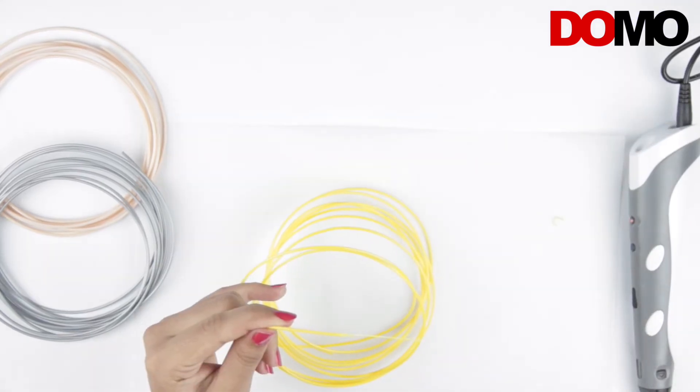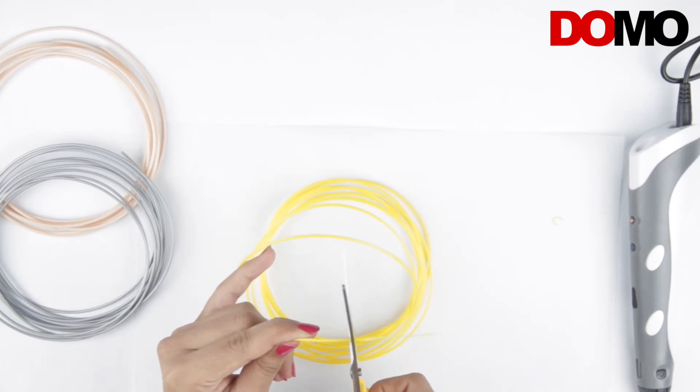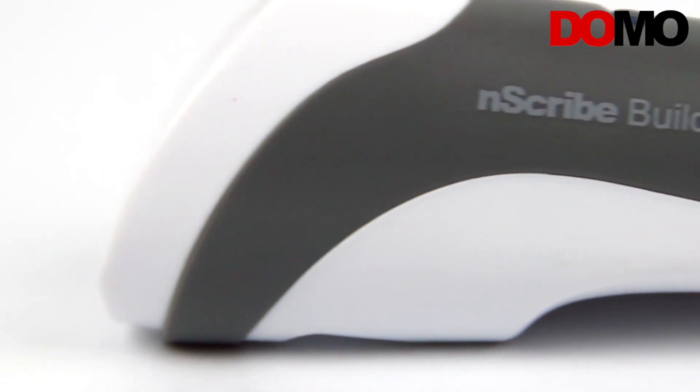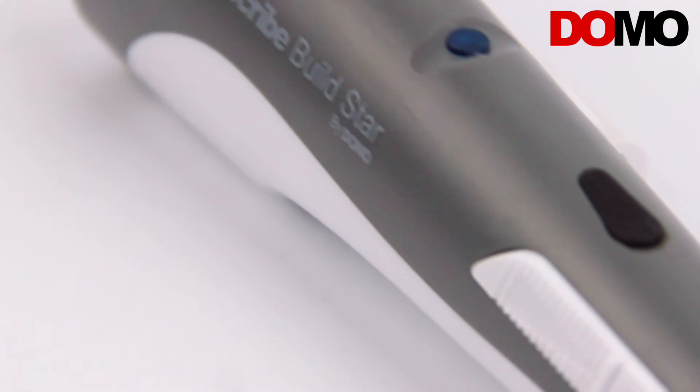You can reuse the retracted filament again. Ensure there is no bulb formed at the end — if it has a bulb, please cut it before reusing. The Domo Enscribe Build is a series of world class 3D doodling products that can easily be used for effective and accurate 3D printing. You will be amazed with the things you can create once you start using it.